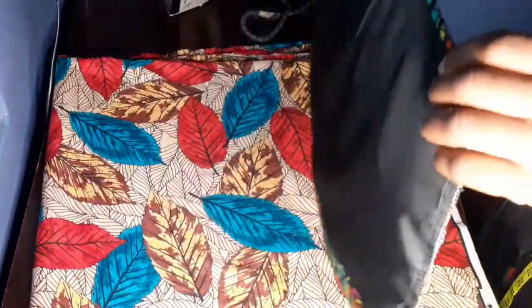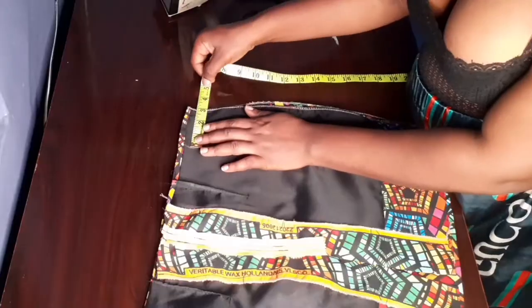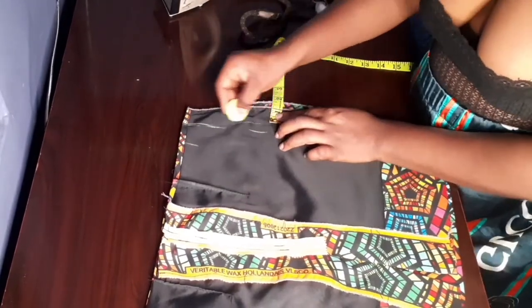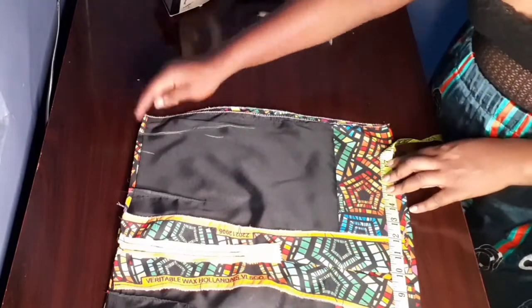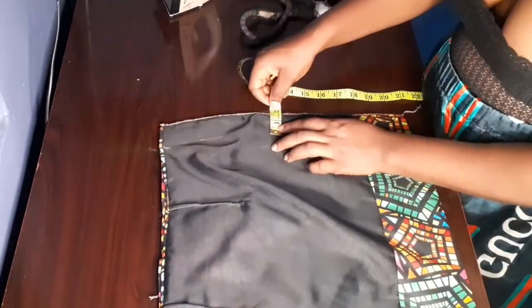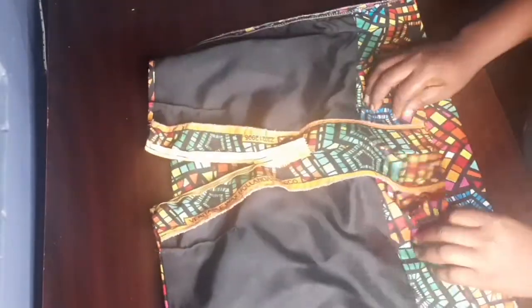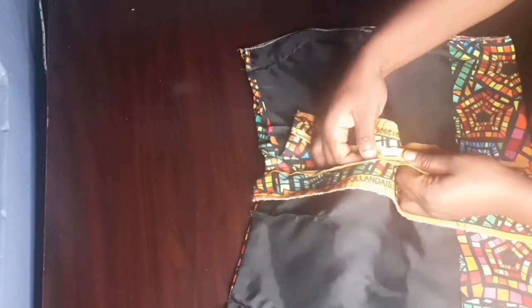I'm going to measure and join the two sides — I'll take the full measurements: the waist, the hip, and the down part, then close it. I'm done closing it and this is how our short mini skirt looks like — it looks so lovely! I'm supposed to wear it on the mannequin but it's not the right size for my mannequin. Thank you guys for watching — please subscribe, like, share, and comment. See you in my next video!